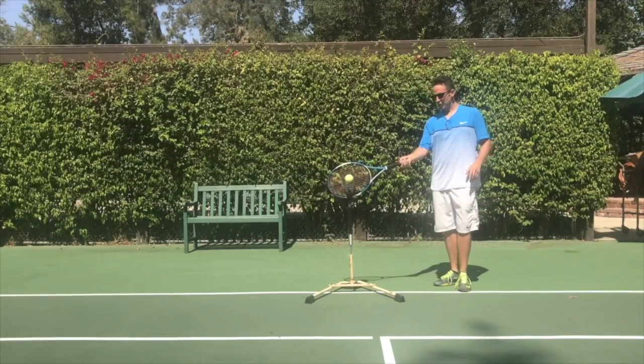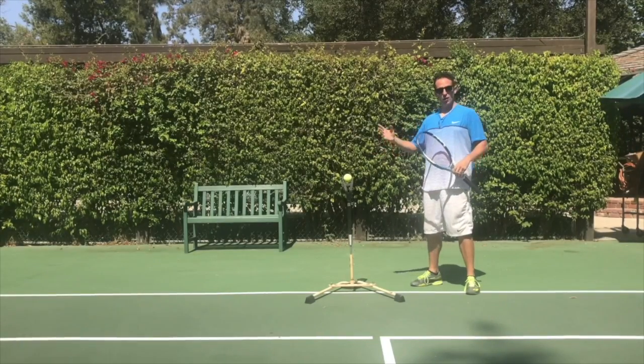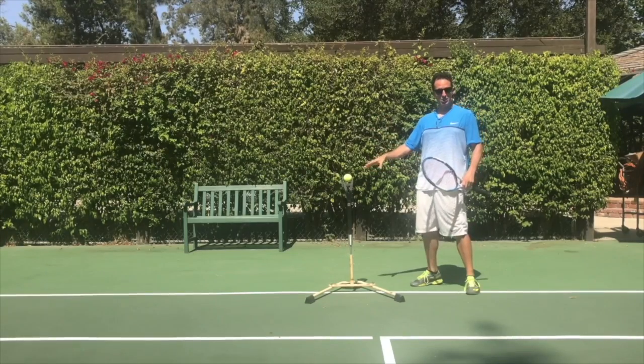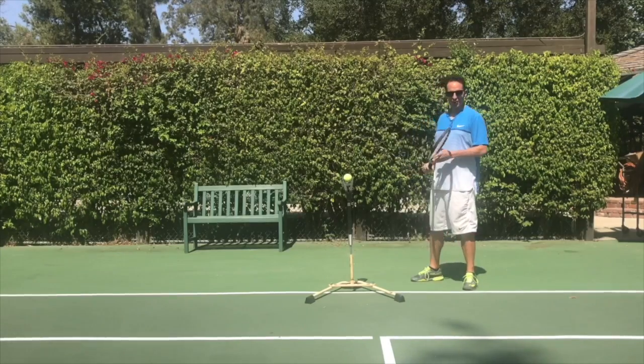What you're going to learn in this video are the key fundamentals that you're going to execute on every technically sound forehand, with things that you're going to adapt to certain situations — like if you're hitting a high ball, a low ball, topspin, or slice. I'm going to be demonstrating on the trusty iCoach here. You can either do this with shadow swings and visualization, on a drop feed, or if you want to invest in probably the best tool ever, I'll put a link and a discount code down below.